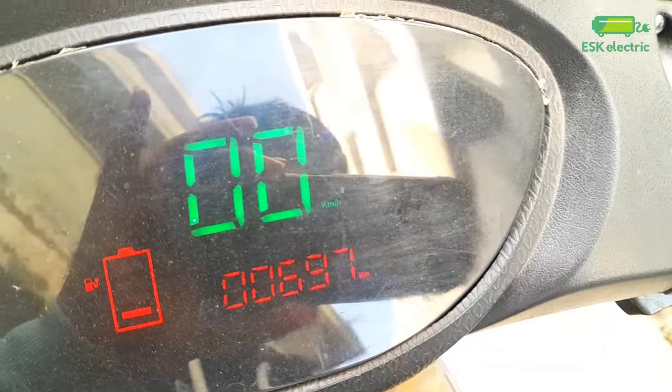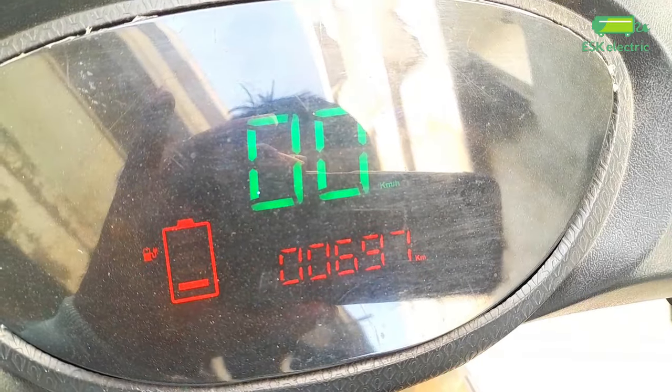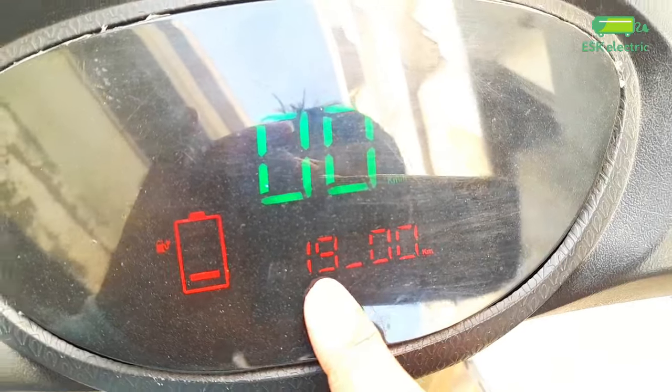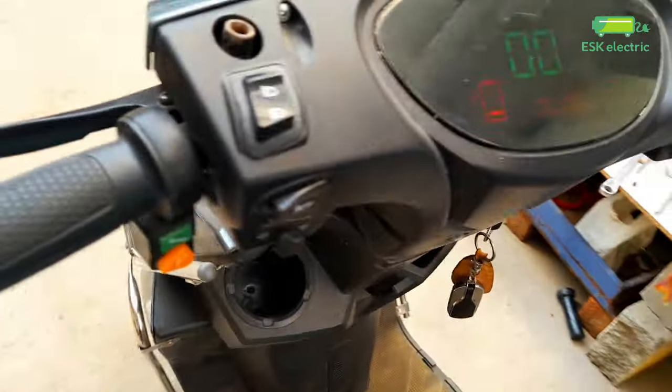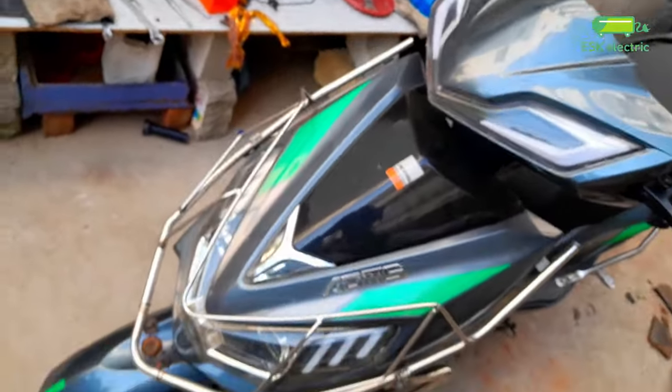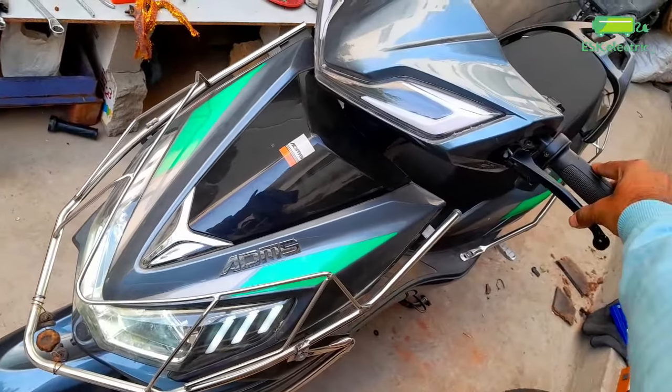There is a different problem in this world. The battery is strong. The voltage of the battery is 19V, but it is 40V. It is not made of 19V.